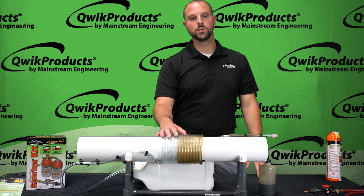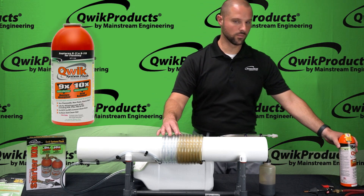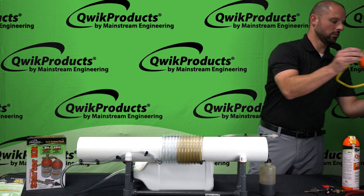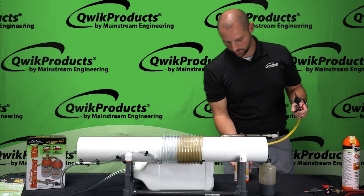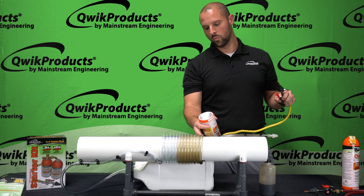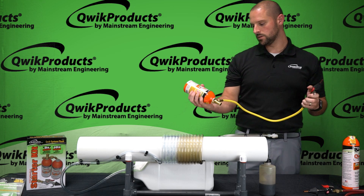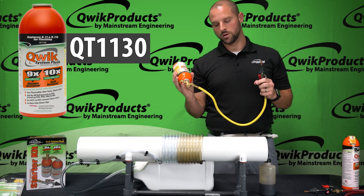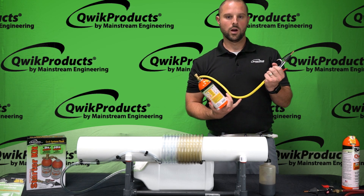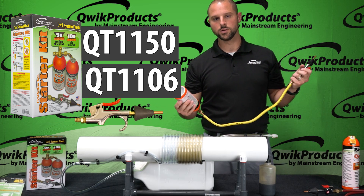What you really need to do is flush it out with a solvent, and we believe Quick System Flush is your best option. I'm going to use Quick System Flush now to show what happens with the oil that's actually left in the system after that nitrogen blast. What I've got here is a one-pound can of System Flush, a can access valve, our charging hose from our starter kit, and our squeeze nozzle from our starter kit.